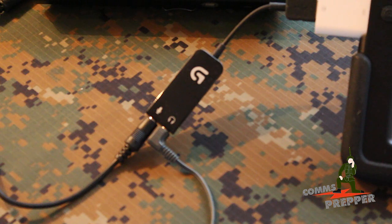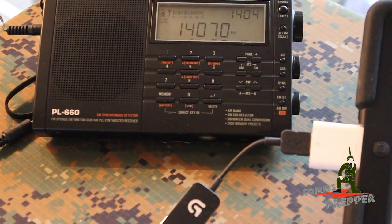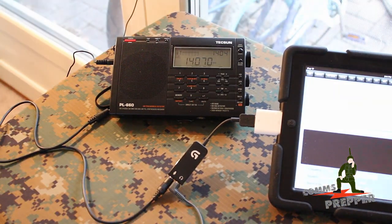You can use the microphone on your mobile device and just put it right next to the speaker of your radio, but then people opening doors and talking gives you interference. This direct connection gives you a nice clean signal interface between the shortwave radio and the mobile device.